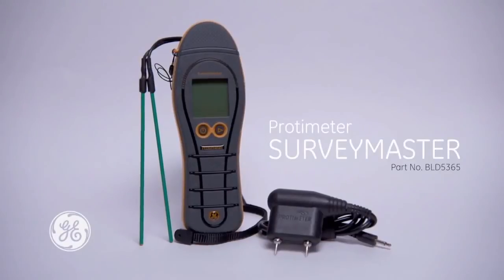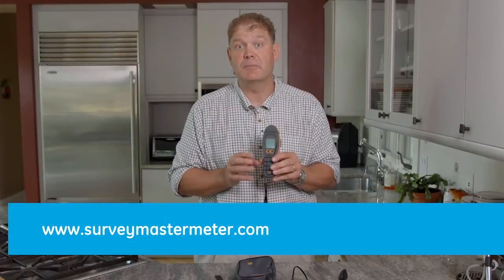Thank you for watching this brief introduction to the brand new Protometre Survey Master from GE. For more information please visit our website at surveymastermeter.com.